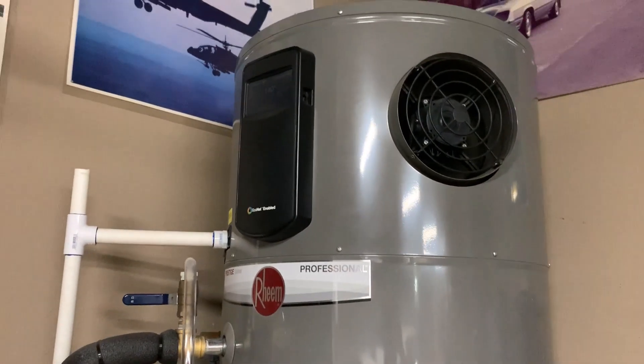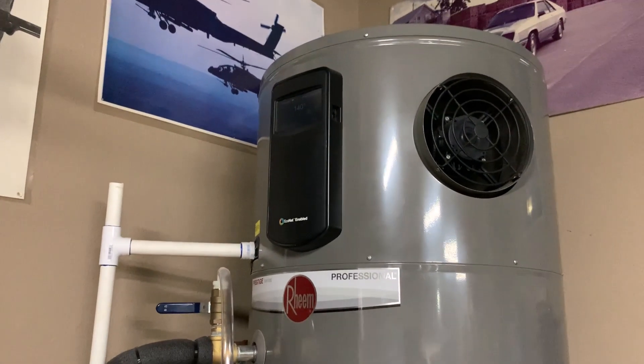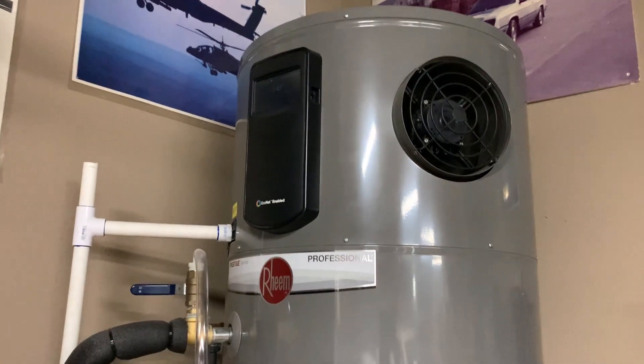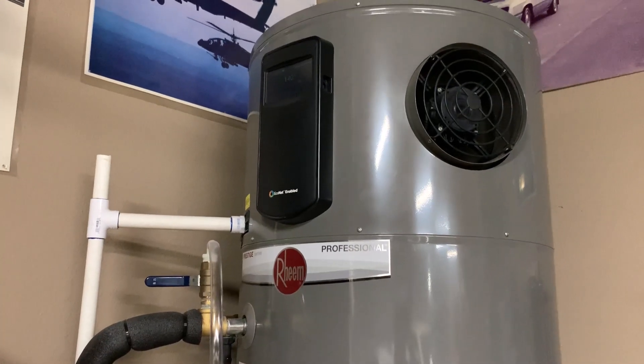We're going to show you how to fix your water in case it starts to smell like sulfur. Especially if you have a well, there's bacteria in the water that when it gets hot, starts to act up. And then on your hot side, you'll start to smell a foul smell — smells like a sewer, smells like sulfur. It's not pleasant.